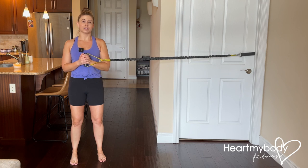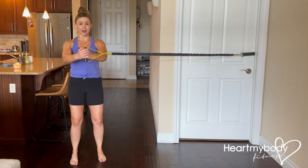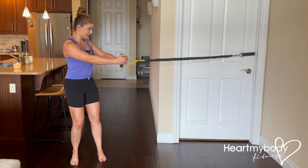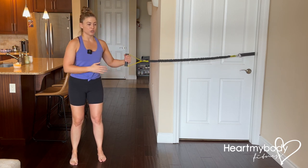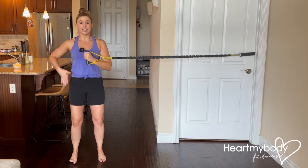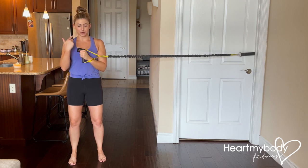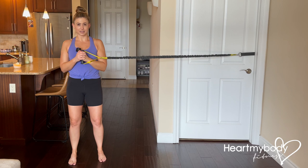Here we feel the tension in the band, but it's not driving us sideways. All we're going to do is keep everything else still as we punch our arms out in front of us, resisting the tension in the band that makes us want to rotate or lean toward the attachment point. This is a stability exercise — we're using our obliques to really hold us in position as we punch out and slowly come back in. Inhale to start, then exhale on that punch, and inhale as you slowly bring your hands back to center.